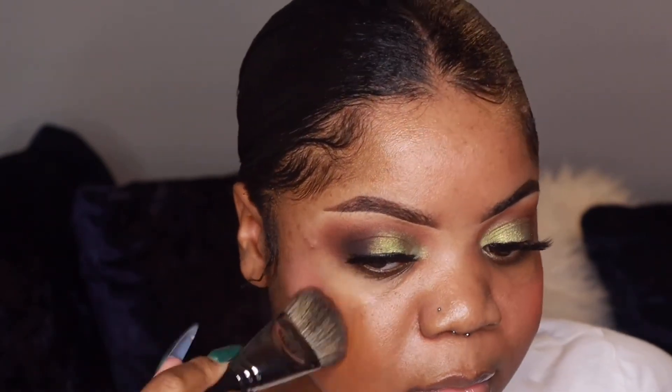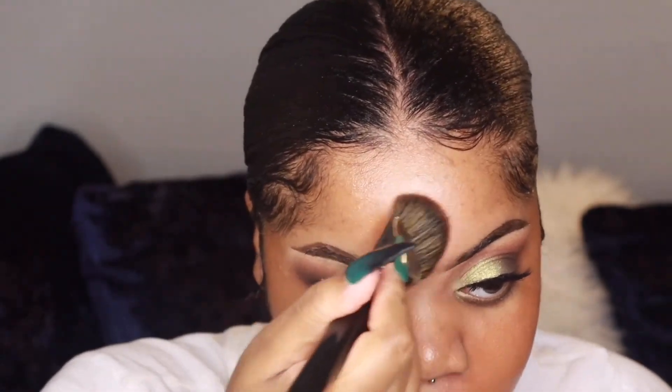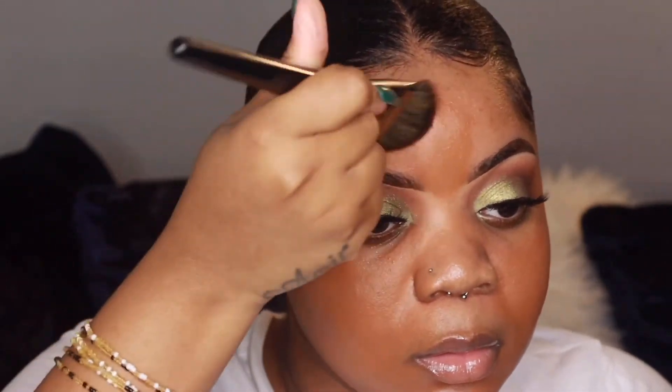I didn't record it, but I color corrected my face with the LA Girl color corrector in peach and orange mixed together. For foundation I'm using my NARS Natural Radiant Foundation in the shade Marquises. I know my foundation looks a little orange, but it's because I'm not a warm-tone person — I'm more cool-neutral — and I just like the way warm foundations make my skin look. I balance it out with concealer to make it look more natural.